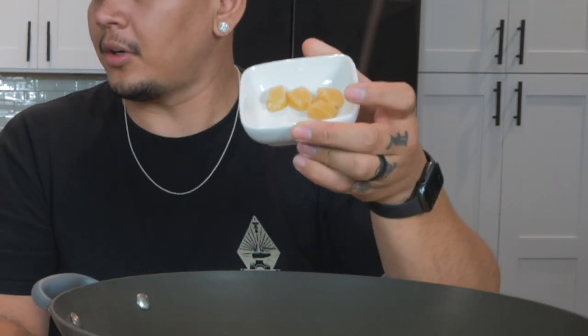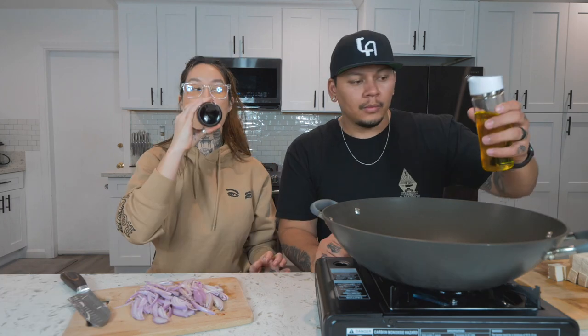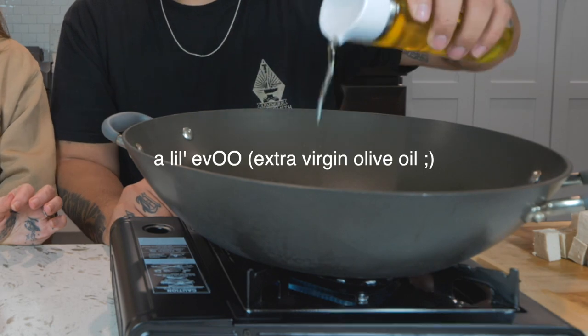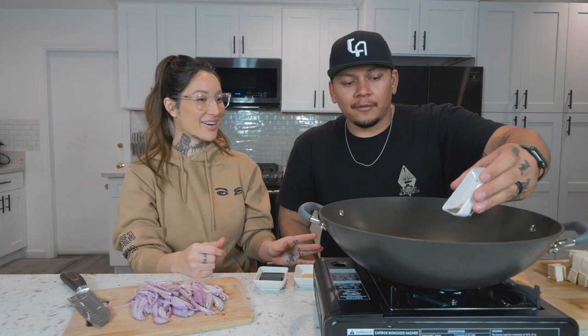Another ingredient you'd cut up is garlic, but we have frozen crushed garlic — you just pop these out of the freezer and they're ready to use. Add about two to three tablespoons of oil. We got a little gas grill to film cooking videos more interactively with you guys. While the oil is heating up, add one teaspoon of black pepper and half a teaspoon of garlic salt into the oil to get it fragrant.